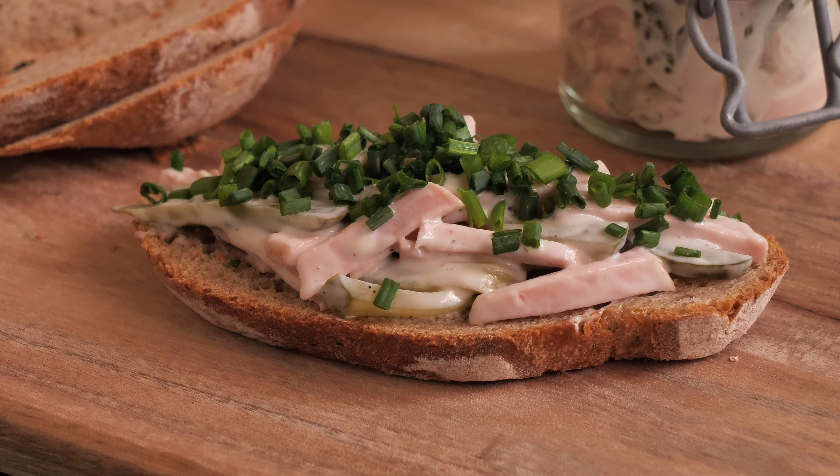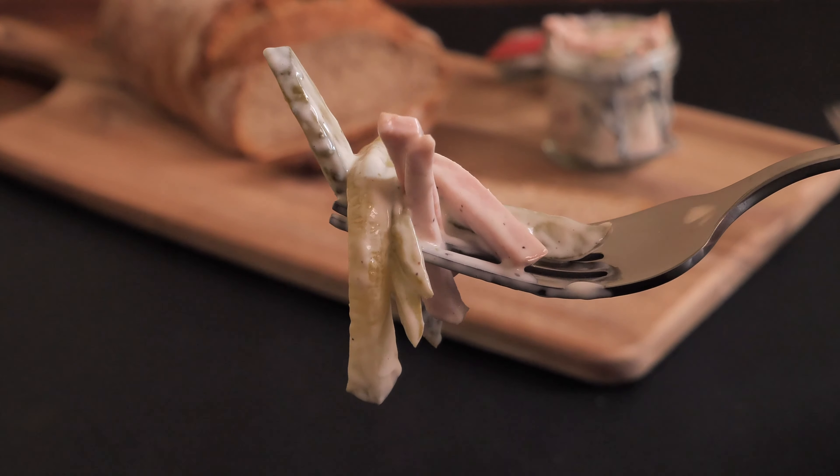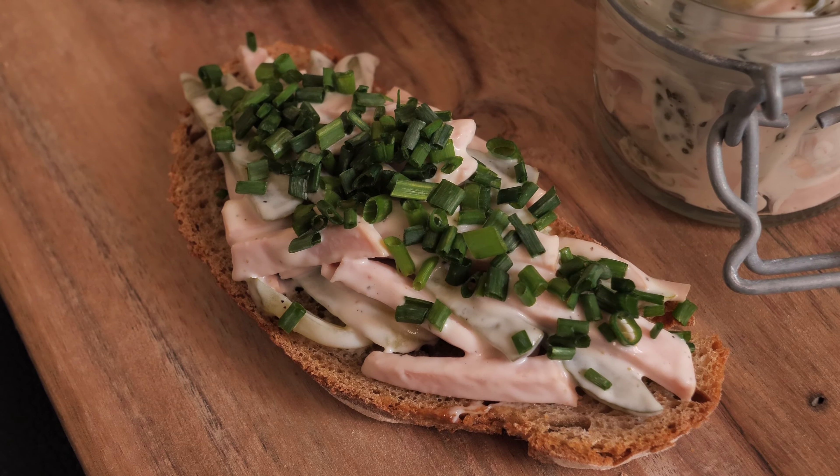I served this one on mixed bread — rye and wheat — and honestly I can't imagine having this version with pan-fried potatoes. What a treat that was!